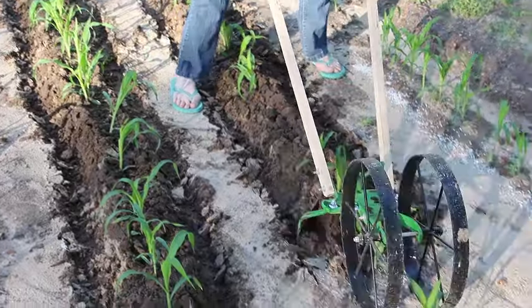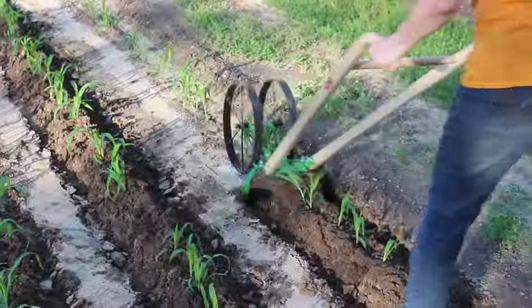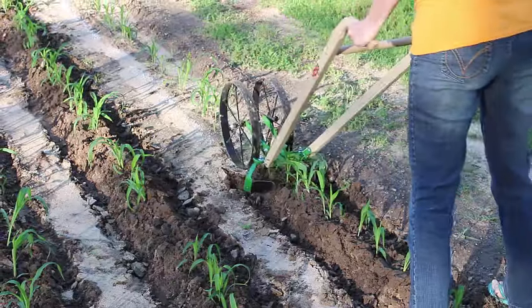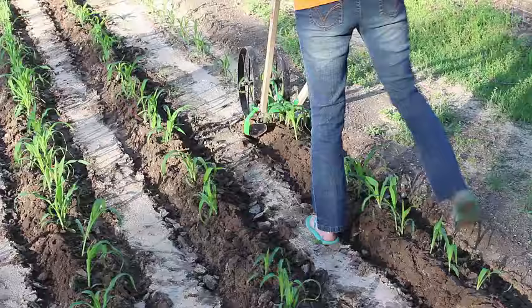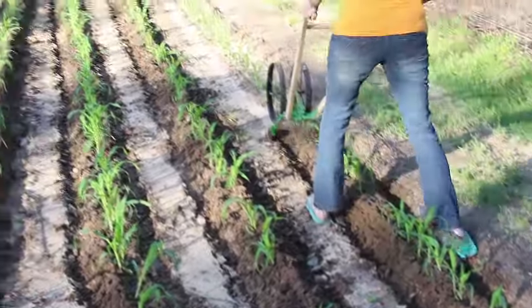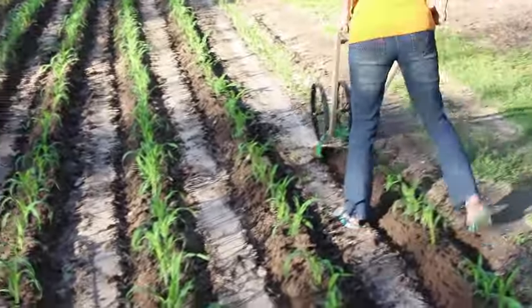But overall this is the way to go and I do believe most of the corn is going to be okay. It's just going to be a process of going back and doing some more to it later this evening. And as you can see, this thing does really great in the sandy sandy soil that we have here.